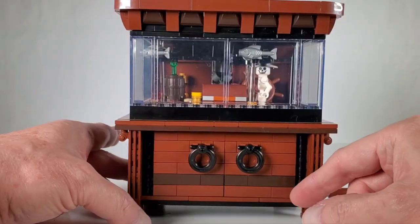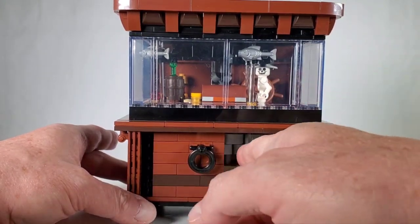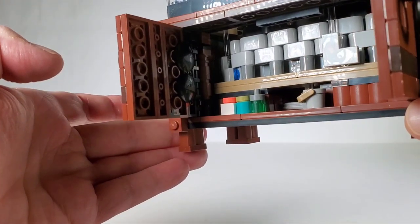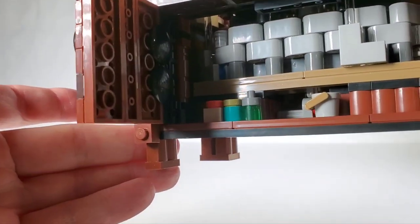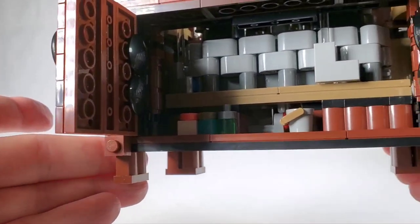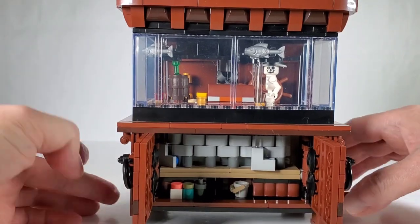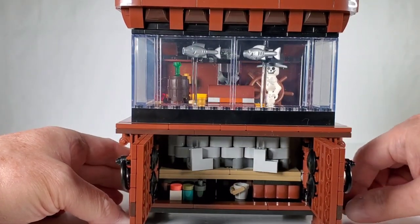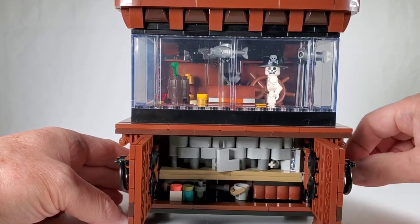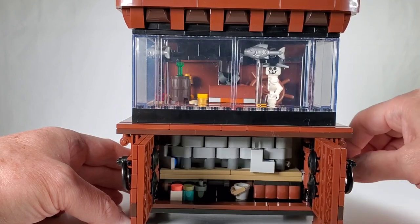Another cool thing — you grab these little life preserver handles and you can actually open up this little cabinet. On the inside there's some fish food, a little green jar of something — maybe medicine for the fish — and a little bucket in case you spill water. You can also see the interior workings: the fish are attached to the outside of the chain, and they use a smooth tile so they go around the corners easily. It's really ingenious.